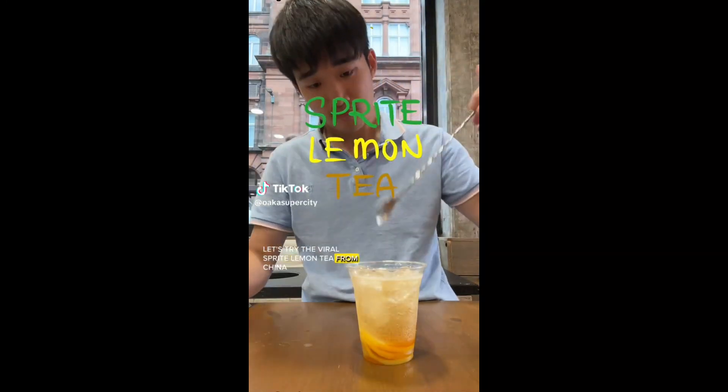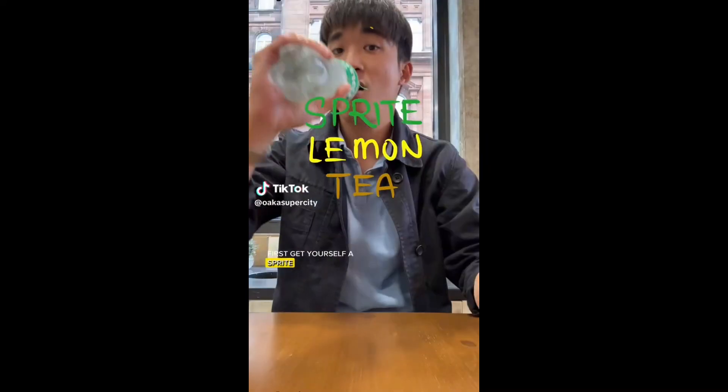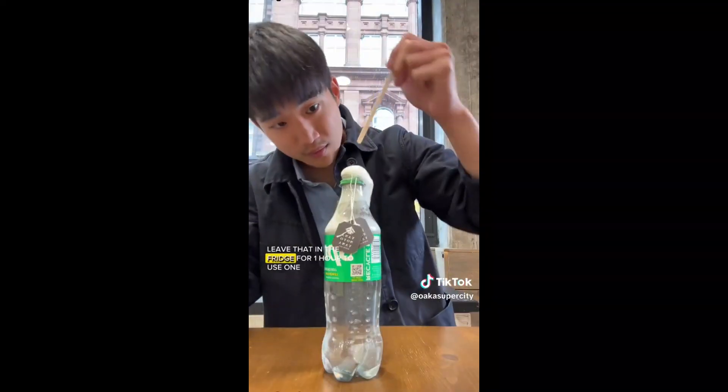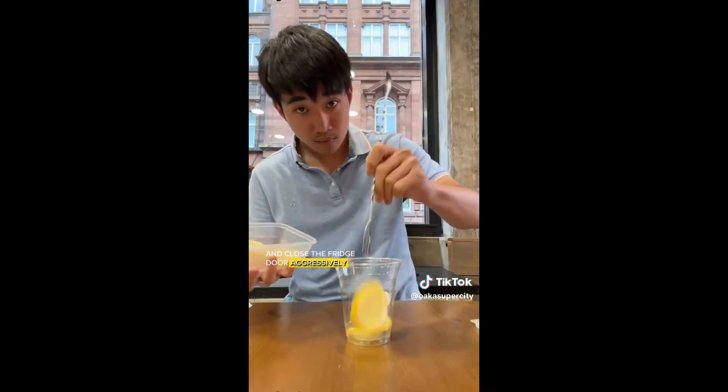Let's try the viral Sprite Lemon Tea from China. First, get yourself a Sprite, obviously. I use two teabags here, but usually you use one. Leave that in the fridge for one hour — two hours if you use one. And close the fridge door aggressively.